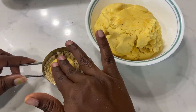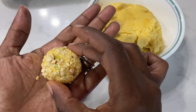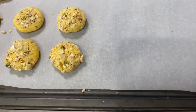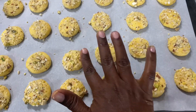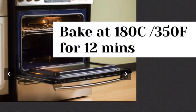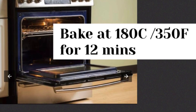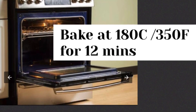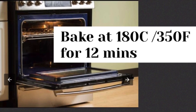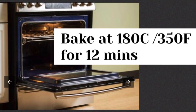This dough is very soft so it may crack. If you have a crack, press it down. Now we will bake in a preheated oven for 10 to 12 minutes at 180 degrees Celsius or 350 Fahrenheit, until light golden brown.